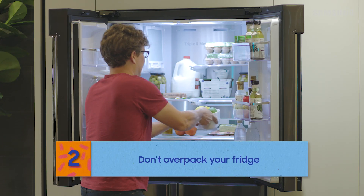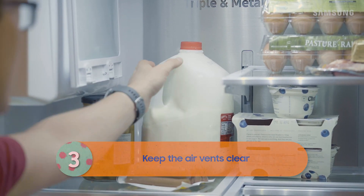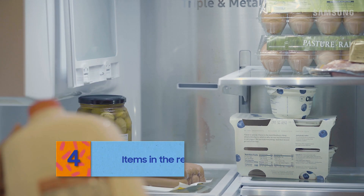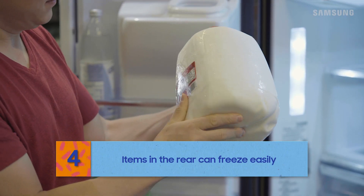Make sure your fridge isn't over-packed and that the air vents aren't blocked. Time to get going on some of those leftovers, buddy. Just a reminder: placing items directly in front of the vents can cause them to freeze.